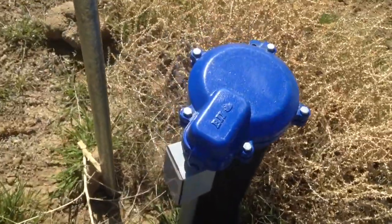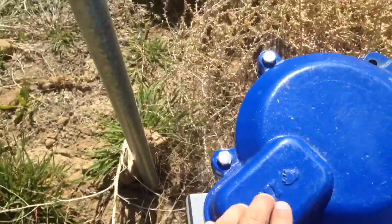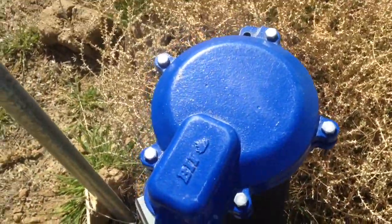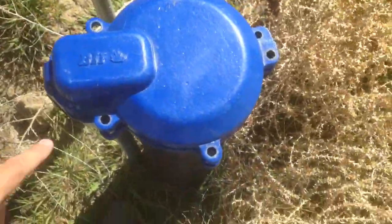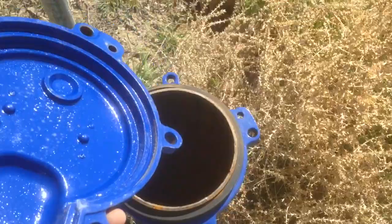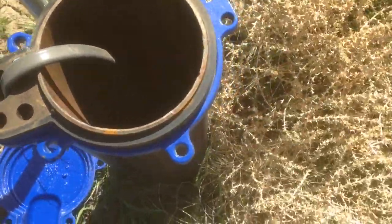There are a few tricks to doing this, so first what we're going to do is remove the well head. I'm going to take off all of these bolts around the perimeter and lift this off, and then I'll show you what's going on inside. I'm going to lay the steel cap down face up because I don't want to get dirt back in the well.